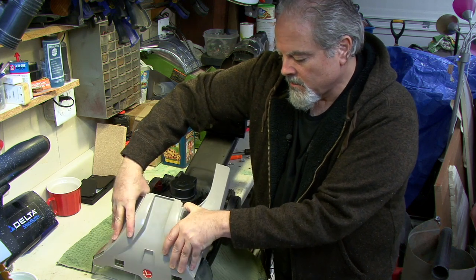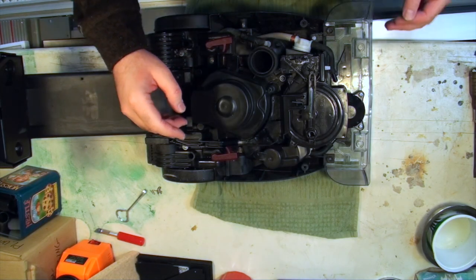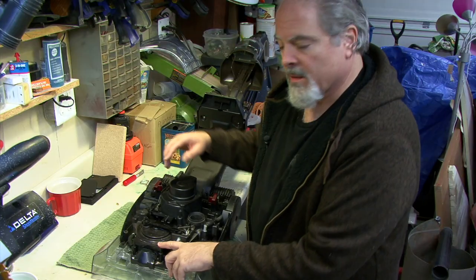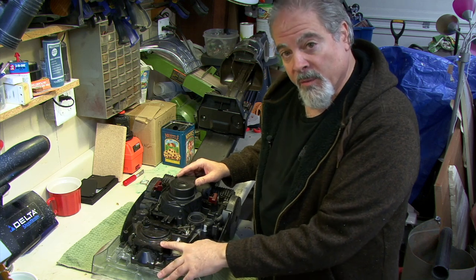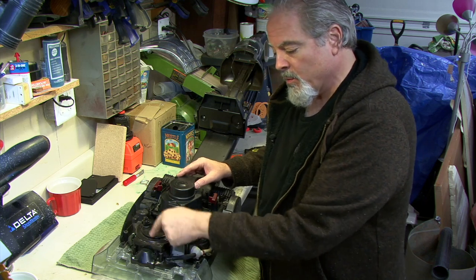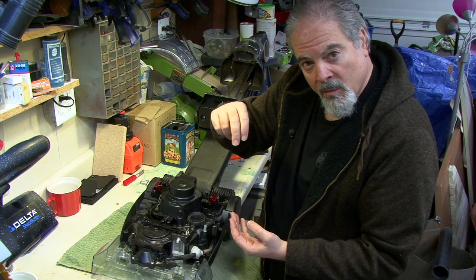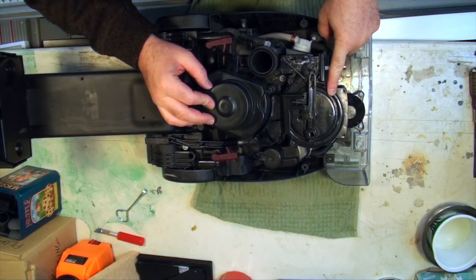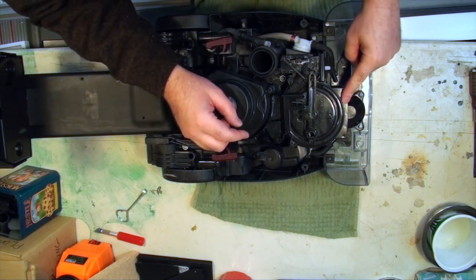Now that we're inside, what we're looking for is this unit right here — this is the brush motor. It's not actually an electric motor; it uses the suction of air passing through a turbine to turn the white socket where the brushes go. If something's wrong with this unit, the brushes won't turn, so this is most likely the source of the problem.